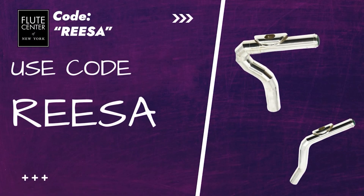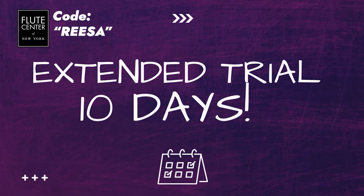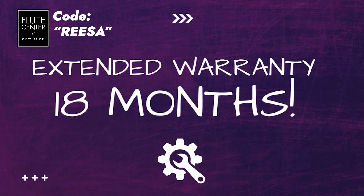If you use the code RESA, the Flute Center of New York will ship them to you for free, and you'll get an extended trial period — normally it's seven days, but with the code RESA you'll get ten days instead. And if you decide the head joint is great and you want to purchase it, that code will also give you an extended warranty. So why not try a flute head joint? It's free to try, and I really want you to be able to play your flute comfortably. Please don't give up playing flute just because of the discomfort and pain — if we can find a way around that, let's do it.